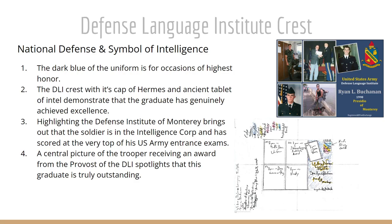Highlighting the Defense Language Institute of Monterey brings out that the soldier is in the Intelligence Corps and has scored at the very top of his U.S. Army entrance exams — this is no small feat, and he's definitely in the top of his class. The central picture of the trooper receiving an award from the provost of the DLI spotlights that this graduate is a truly outstanding young student and soldier.